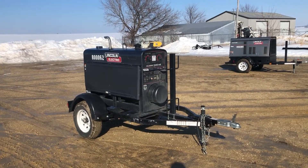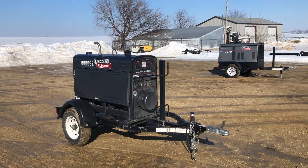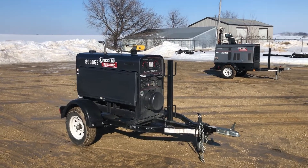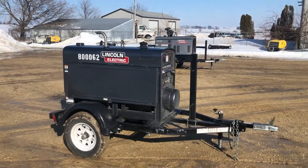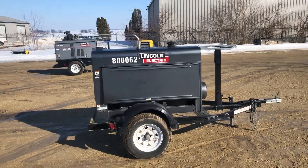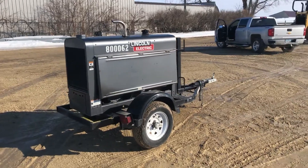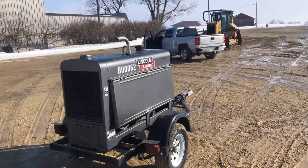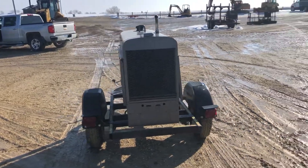We've got a whole group of really nice Lincoln Electric welders that just came in, and this next one is another Lincoln Electric Classic 300HE. This one's just like the others — extremely clean, straight, good-looking unit right around 490 hours. Extremely low hours, starts easy, runs strong, rubber's in real nice shape. Comes with the trailer mount obviously.